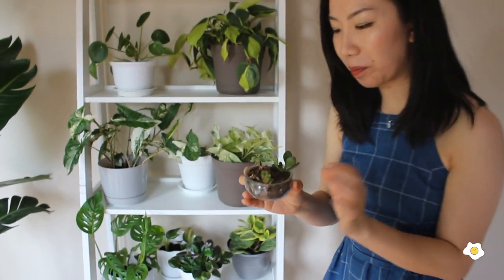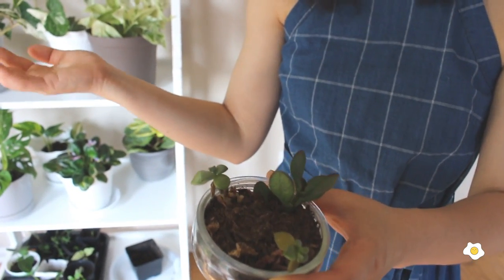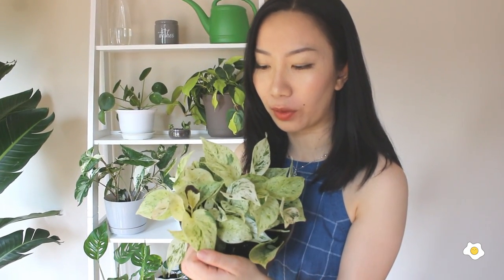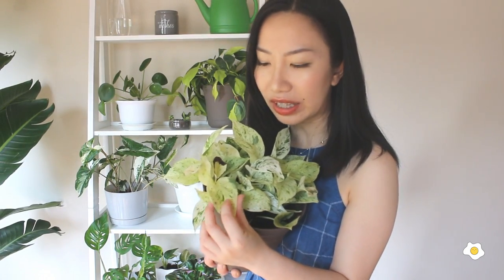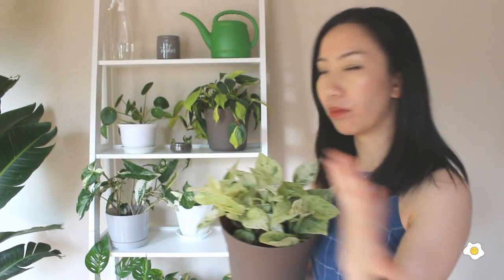Those are some succulents — I don't think they're doing very well. I rescued them from Home Depot; they were bare root sitting on the ground. I asked the staff if I could take them home and they said sure. I took them home about two months ago, didn't give them a lot of water, but they're just not doing well and losing leaves. This is my marble queen pothos — I really really like it. Look at the color of the foliage: it's very light yellow-green with a little bit of green, just so pretty. I really like pothos because they're so easy to care for, you don't need to water them a lot, and you can put them in lower light conditions.